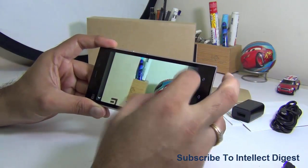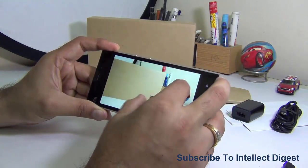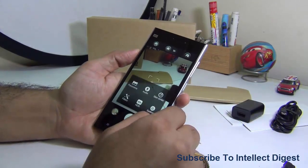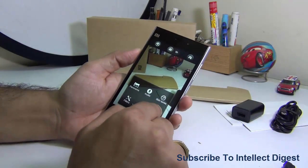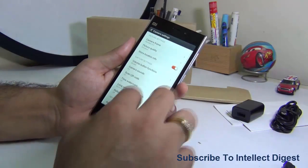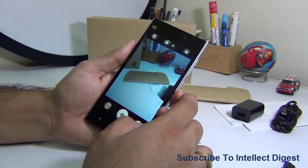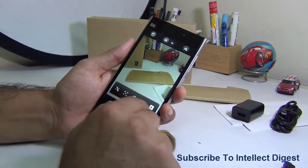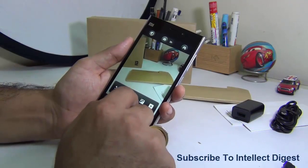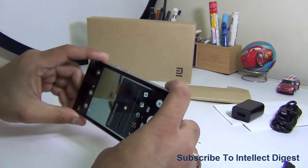It takes very sharp pictures, the shutter speed is very fast, and the clarity of images is really good. There's also a 2-megapixel front-facing camera. The rear camera supports HDR mode, and if you want manual control, go to settings, then advanced settings, and turn off simple mode. Once you do that, you get advanced options like controlling white balance and exposure settings, and you can also put it in manual focus mode.